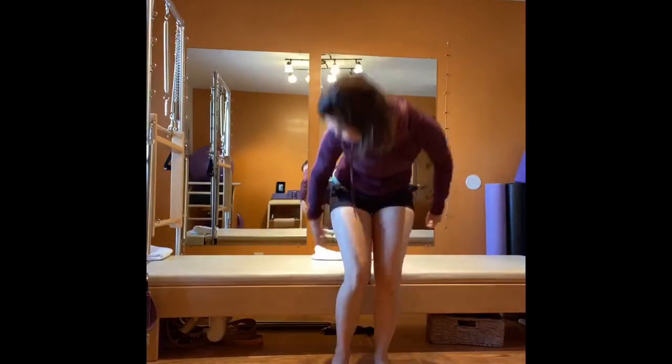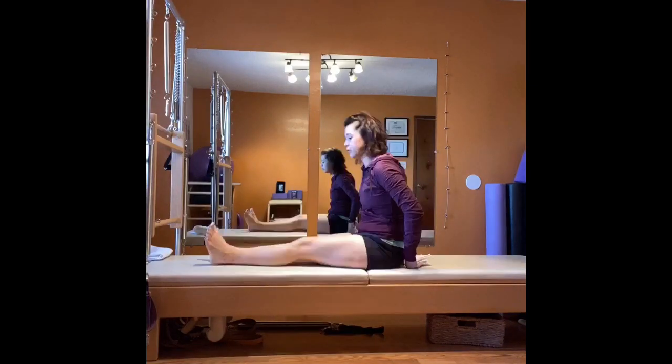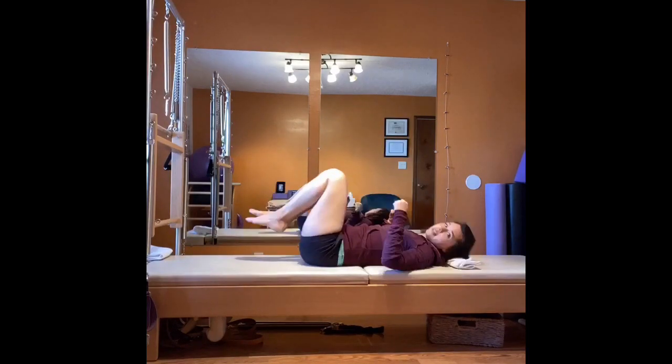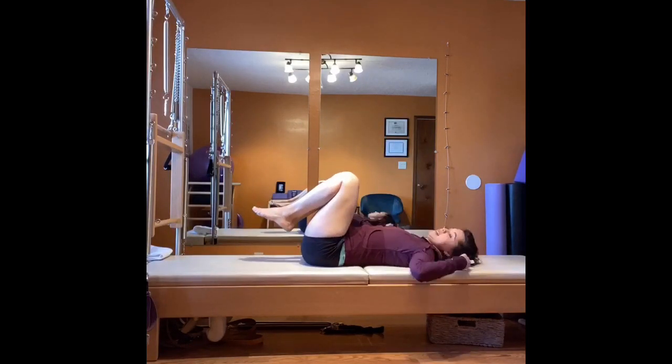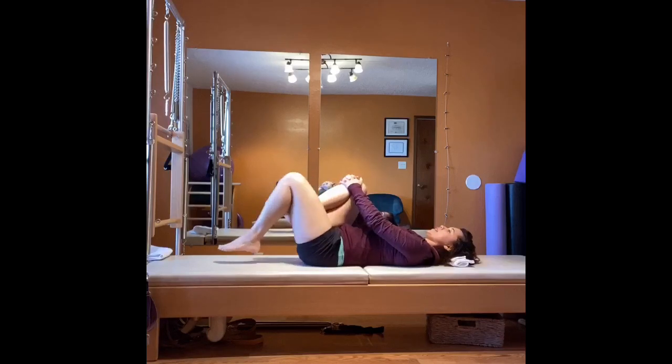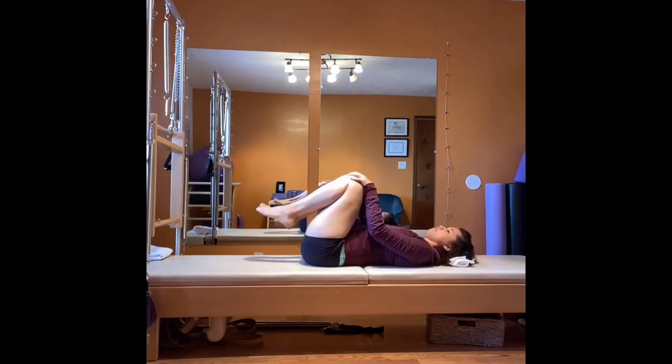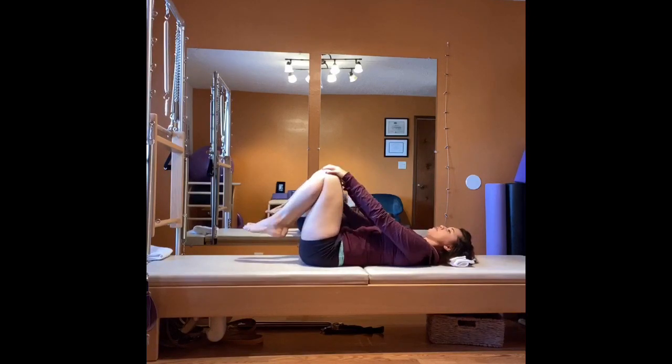We're going to bring our legs right out in front of you, roll down — use this for your head. We're focusing today on quad and knee pain, especially if you've been biking or riding. Go ahead and rock your knees side to side to wake up the low back gently. Place your hands on your kneecaps.